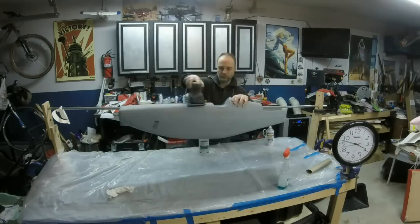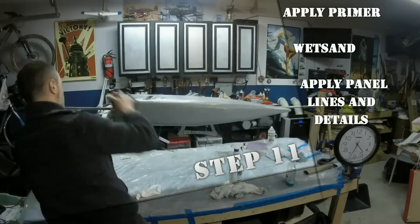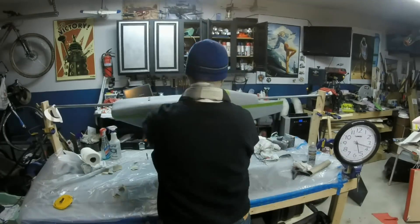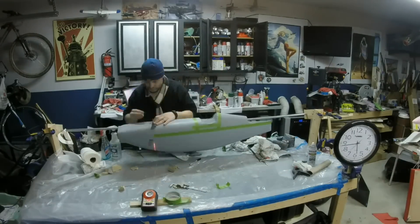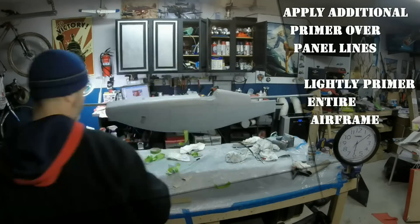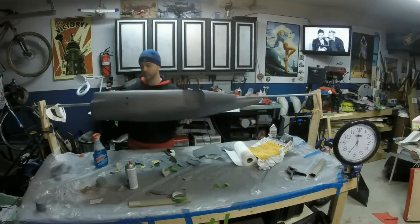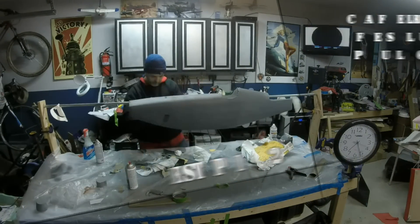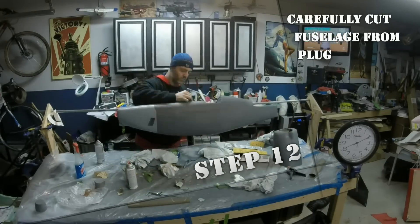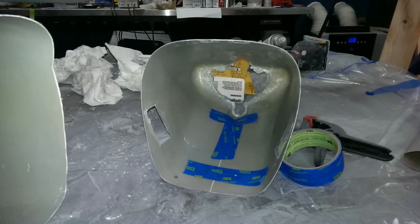Now we move on to finishing the glass as we would any other finished product — prime, wet sand, repeat until the surface is just right. While the fuselage is still on the plug, I lay up my panel lines with chart pack tape and shoot the additional primer needed to set the lines. A final wet sanding and the finished fuselage is ready to be carefully cut from the plug. The finished fuselage is now ready for internals and paint. It is strong and will require minimal formers for reinforcement.